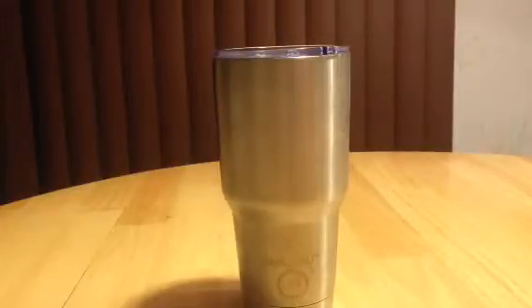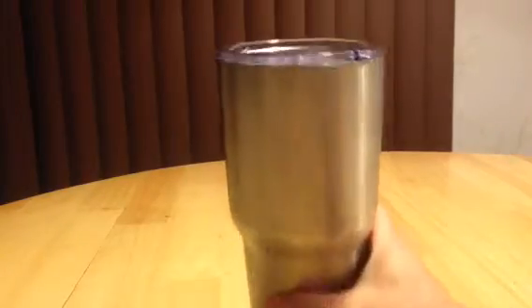It's double-walled insulated. It does not sweat at all — not one drop, ever. It's just remarkable. It's got a wide mouth so it's easy to clean, and it fits in my cup holders in both my car and my wife's car.